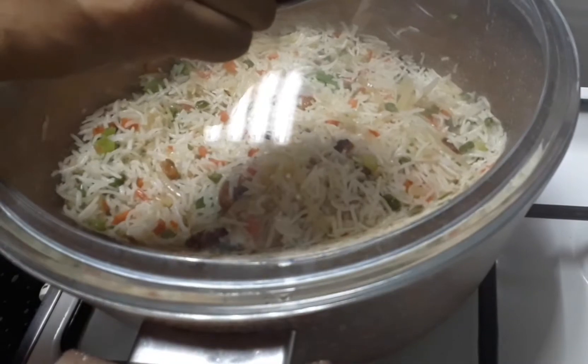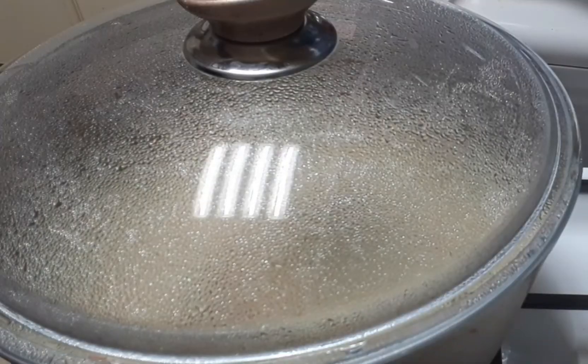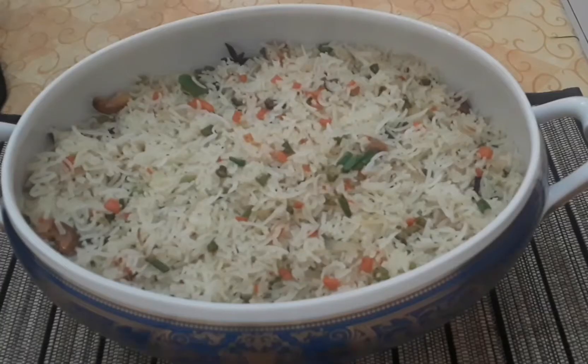I am going to cook a little bit of lunch. It is ready for the vegetable fried recipe. I will see you in the next video.